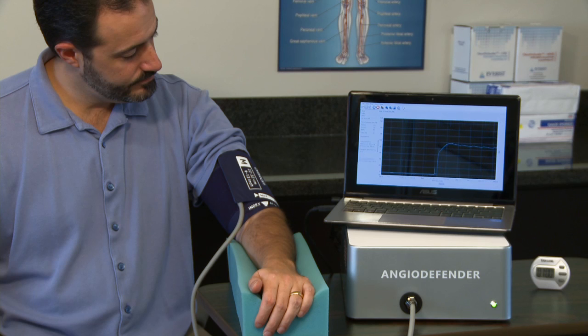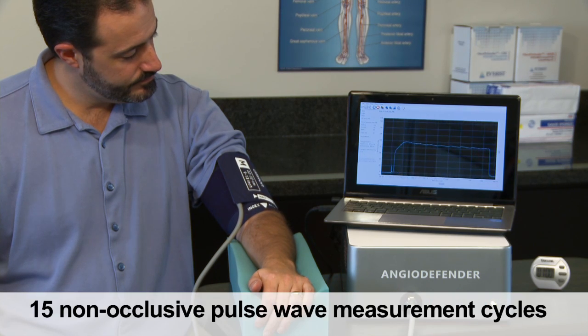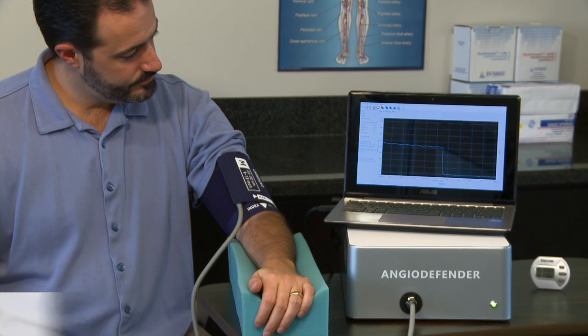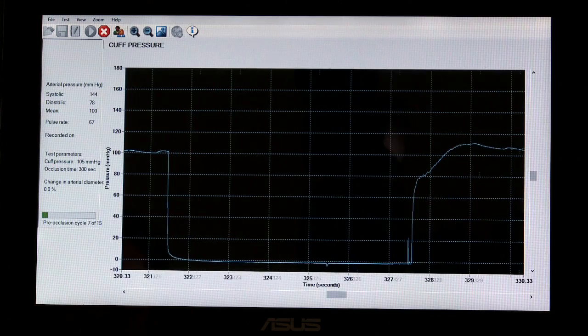After the 3 minute rest period, there is a sequence of 15 non-occlusive pulse wave measurement cycles, each consisting of 9 seconds with the cuff inflated to approximately mean arterial pressure, followed by 6 seconds with the cuff deflated.